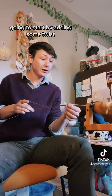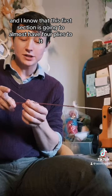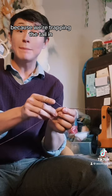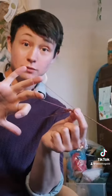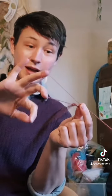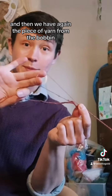I'm going to start by adding some twist. I know that this first section is going to almost have four plies to it because we're trapping the tail in. But this is just how we start — we're going to make sure that we've trapped the tail. We have our loop here and then the piece of yarn from the bobbin.